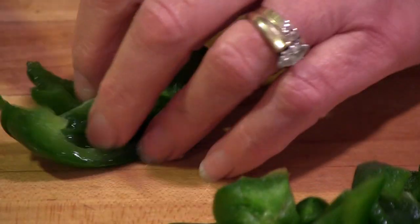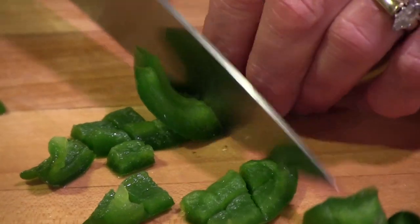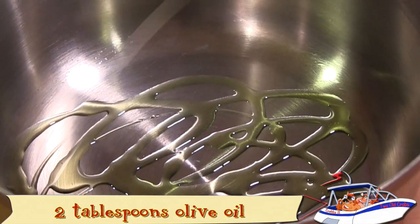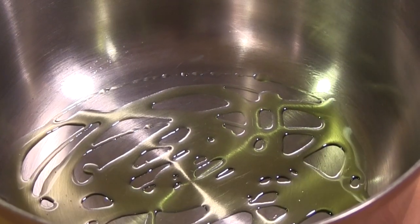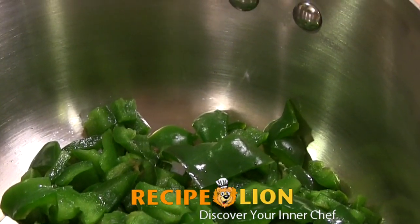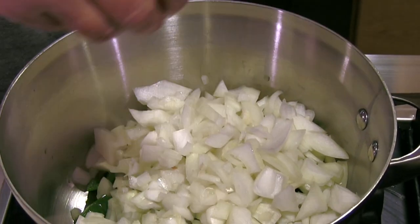Peel and rough chop an onion. Mince two cloves of garlic and rough chop the green pepper into smallish pieces. Add about one tablespoon of olive oil to a heavy bottomed saucepan. Then sauté the onions, garlic, and green pepper until soft. Season with salt and pepper.